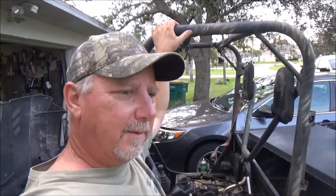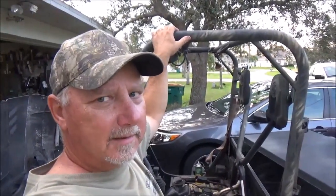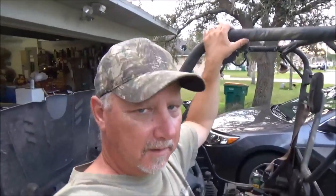Hey, welcome to Backwoods Gourmet channel. Today I'm gonna tell you a little story about the scumbags that tried to steal my UTV. Y'all stay tuned.